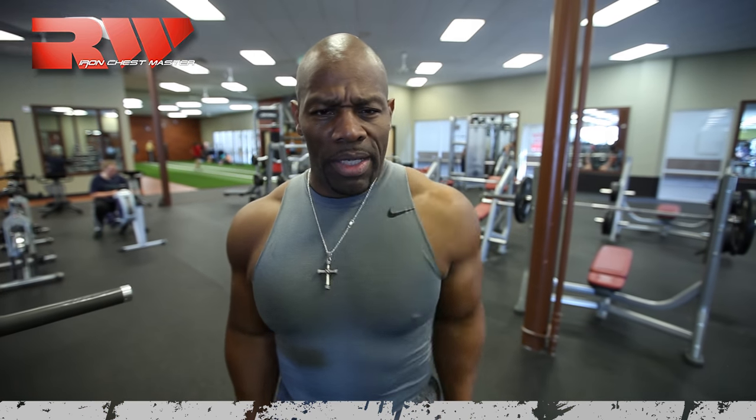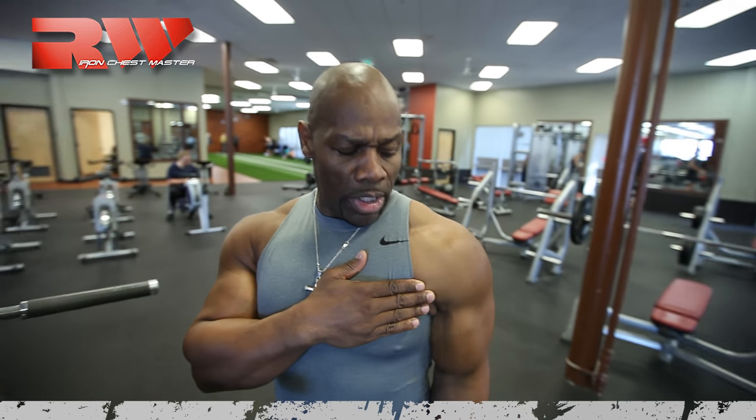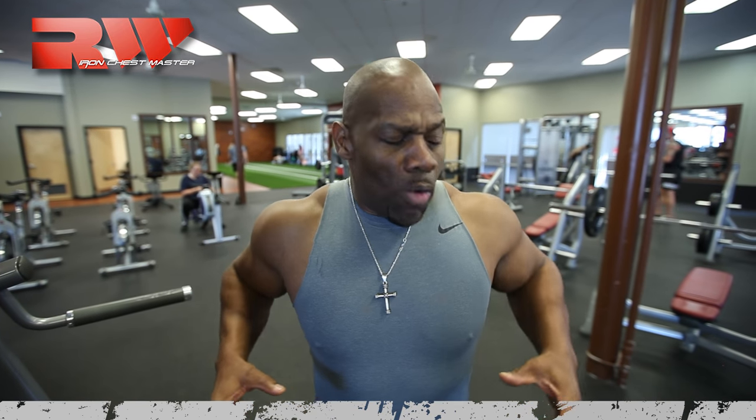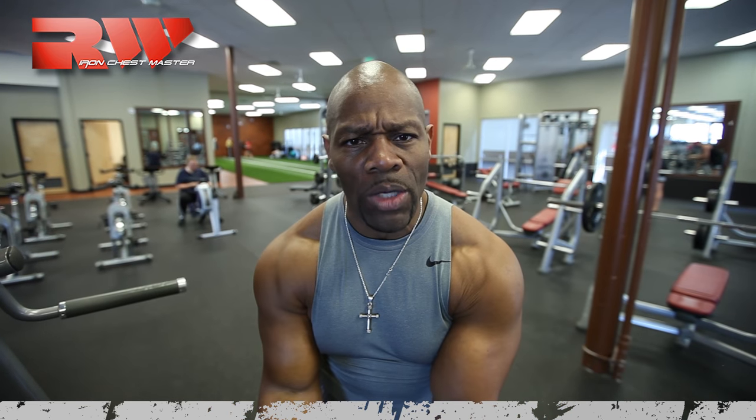It's not the arms that matter most — that's tricep and a little bit of shoulder. But when that shoulder rotates forward, it contracts the chest. When the shoulders go back and you push forward and down, it's working a lot more of the lower pectoral. The best way to do that is with cables — let me show you what that looks like.